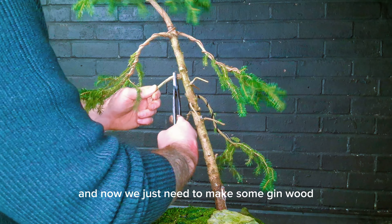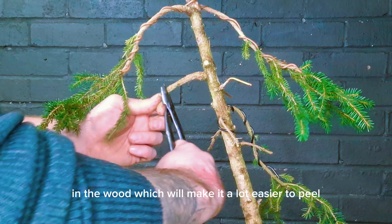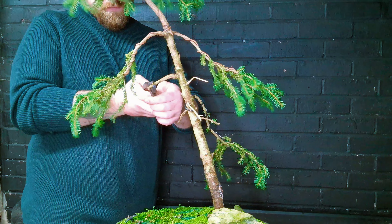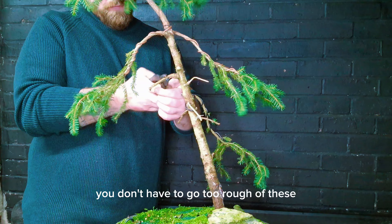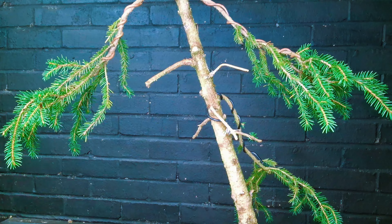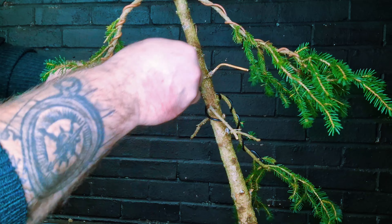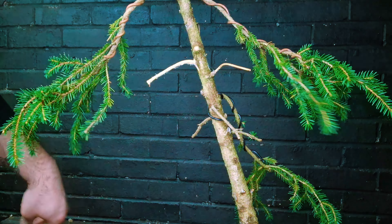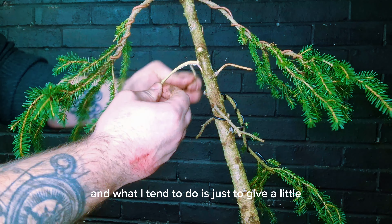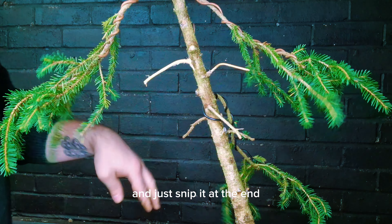Now we're going to make some jin wood. What I'm using here are the gin pliers and it's just gently crushing the bark around the inner wood, which will make it a lot easier to peel. You don't have to go too rough with these — it's a very simple job to do. What I tend to do is just give a little split in the wood as it gives a little bit more of a natural appearance of age, and then just snip it at the end.